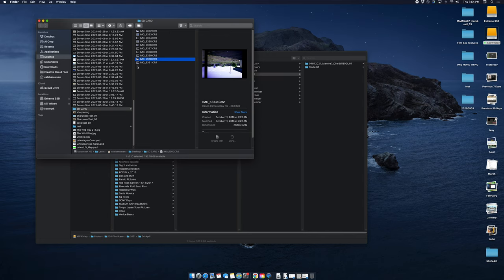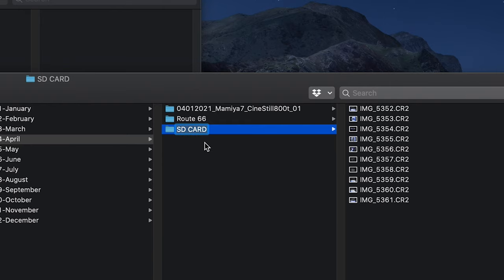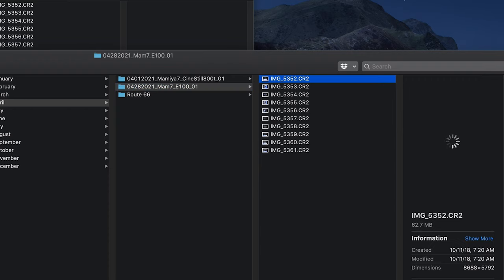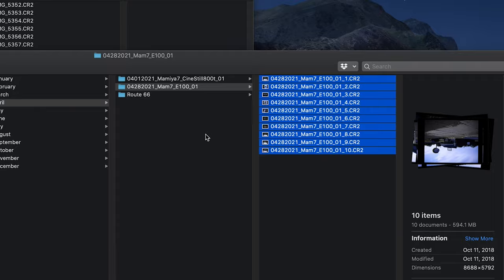I have some 120 scans we're going to organize right now. Go to 2021, then into April — because that's when I went to Route 66 with Jason. Just drag your files from the SD card and drop them in there. Then we'll label the folder with the correct name: 04_28_2021, shot with the Mamiya 7 on E100, and this was the first roll of slide film that day. I also like to copy this folder name and right-click to rename all the files inside so they all share the same name as the folder. I don't know how to do this on Windows, but I'm sure someone does.